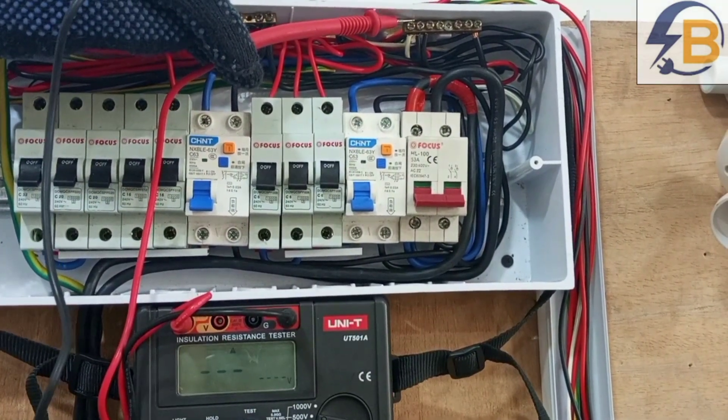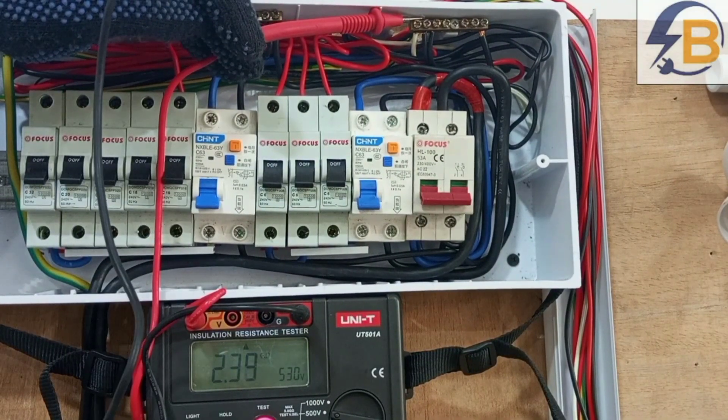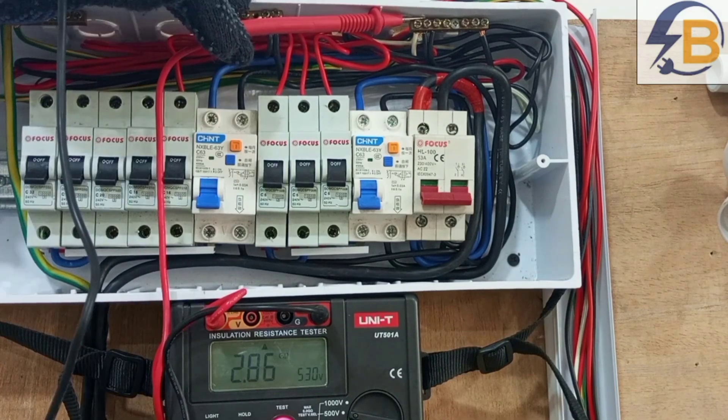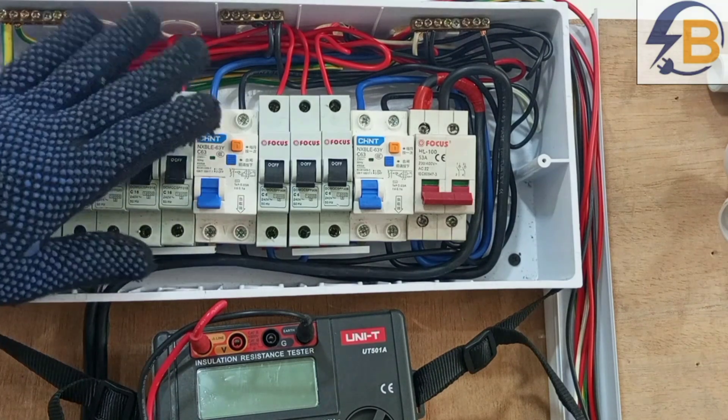The reading shows clearly that we don't have any worry about insulation resistance between the neutral wires that supply the circuits and the circuit protective conductors. Moving to check between the circuit protective conductors and the neutral lines that supply the lighting circuit — the reading again suggests that we don't have any worry for insulation resistance between the neutral lines that supply the lighting and the circuit protective conductors. So basically, that is how you go about the insulation resistance test of an electrical wiring. One other important test that we should also do is the earth electrode resistance test, but I have a practical video on that already, so you can check below this video to access it.